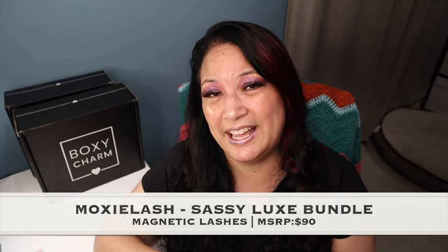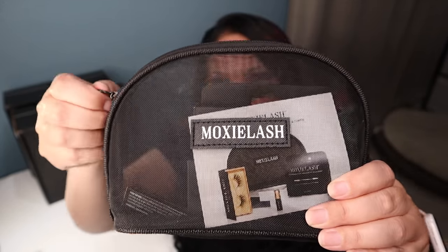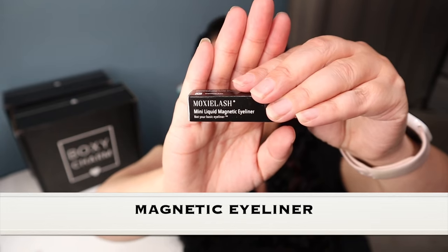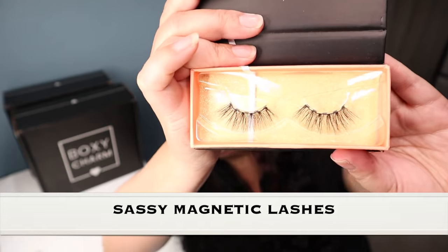The next item is from a company called Moxie Lash and it's called the Sassy Lash Bundle, with a manufacturer price of $90. It comes in this container — let's go ahead and unzip it. It comes with pre-moistened olive oil and castor oil cotton swabs to help you remove the magnetic eyeliner, its own little magnetic eyeliner, and the lashes. Aren't those pretty?